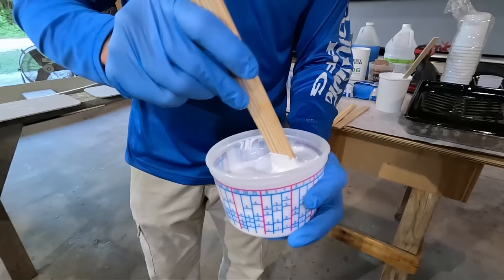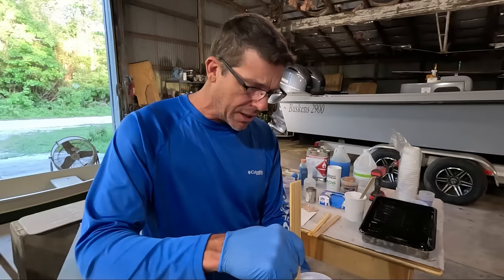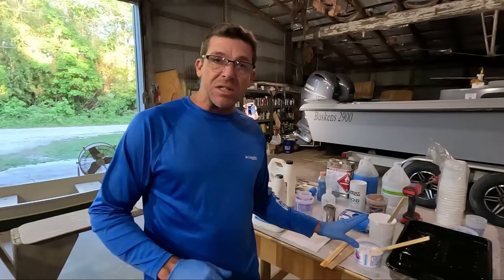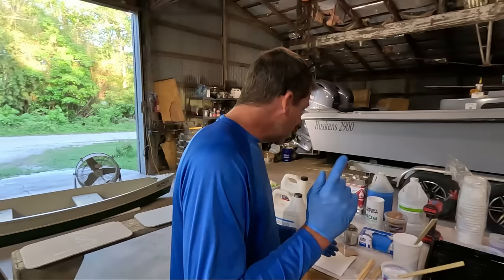If you don't want to go through this step, you can buy gel coat with wax already added — but remember, it is only used on the final coat. So if you have a boat with a white interior and you're only putting one coat on to freshen it up, you could in theory buy gel coat with wax already in it — otherwise you do not want to add wax. Different brands of wax solution and different brands of gel coat may require a little more or a little less — probably somewhere from two percent up to three or four percent of modifier C or wax additive solution.